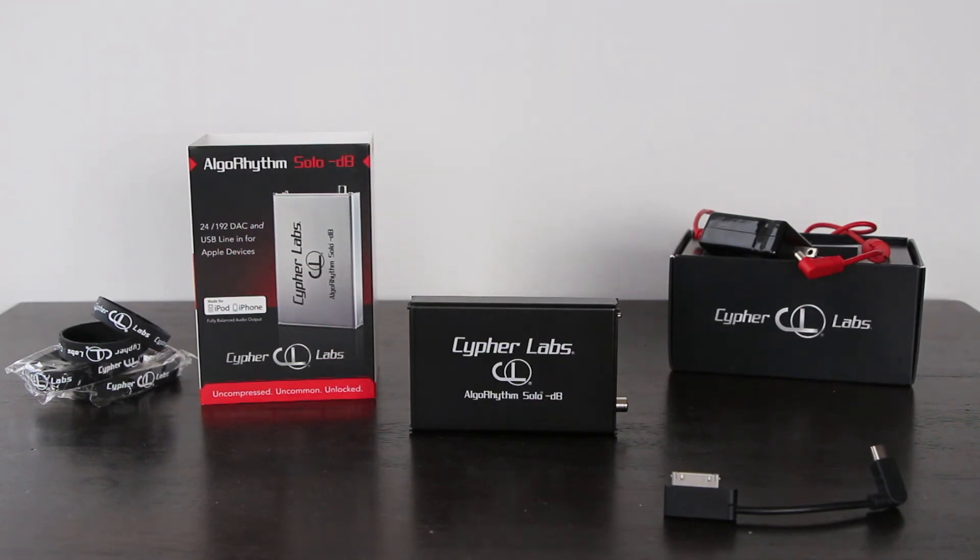Greater detail in the high end. Cymbals sounded more realistic. And also the midrange was just a little more liquid. These are all very small changes, mind you — not major dramatic swings in quality. With DACs, the quality change is sometimes harder to hear than with a pair of headphones. But when it does come to DACs, this one performs quite well for its price point.